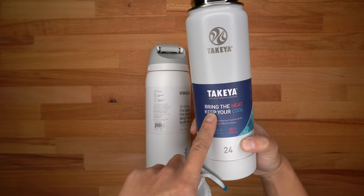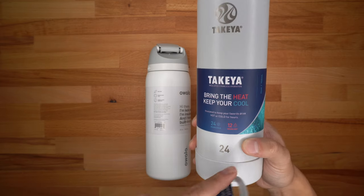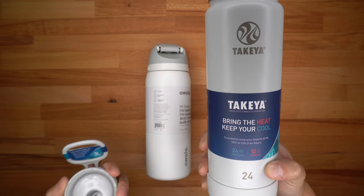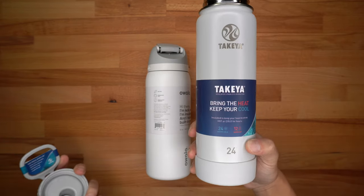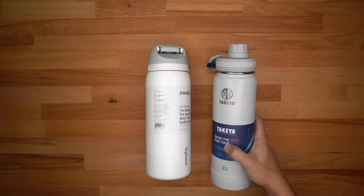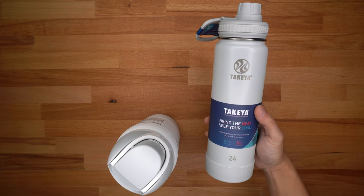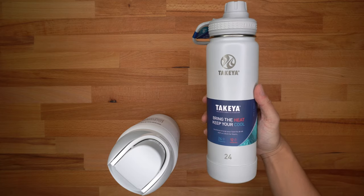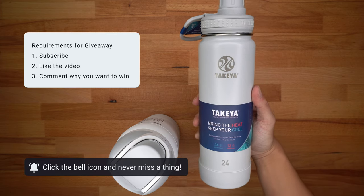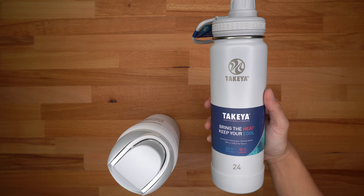The Takeya advertises keeping items both hot and cold — hot for up to 12 hours like coffee, and ice cold water for 24 hours. So the cold retention is fairly similar across water bottles. I'm going to do a test with the Owala, and maybe I'll do a giveaway of this Takeya since I already have too many water bottles. If you want me to do a giveaway, smash the subscribe button — maybe I'll give it away when I hit 600 or 700 subscribers.